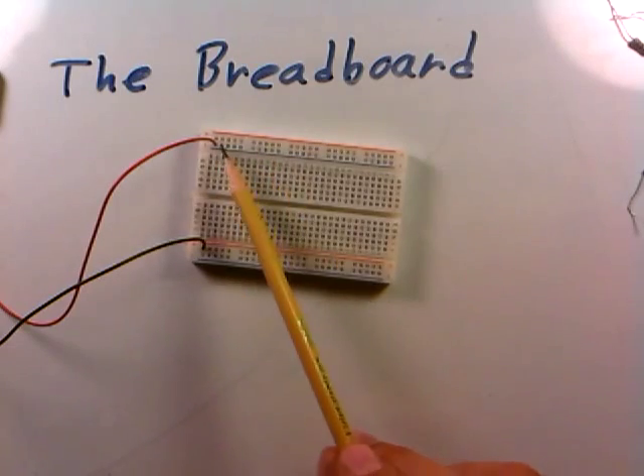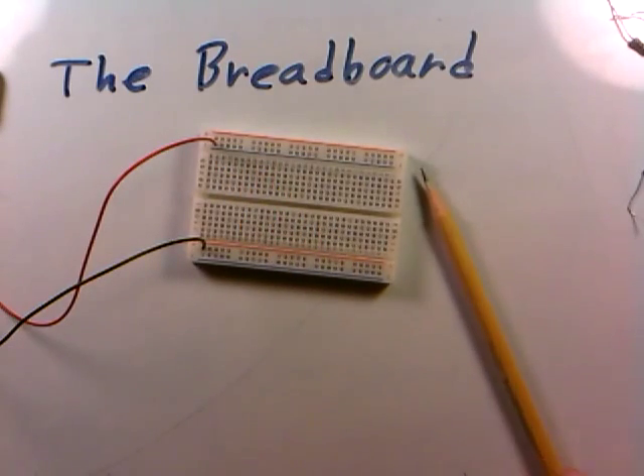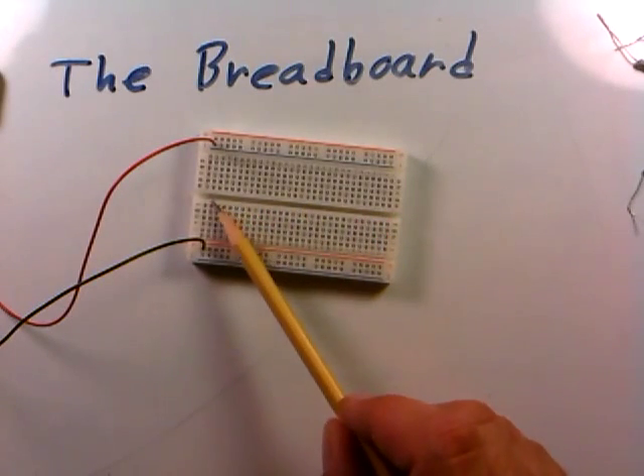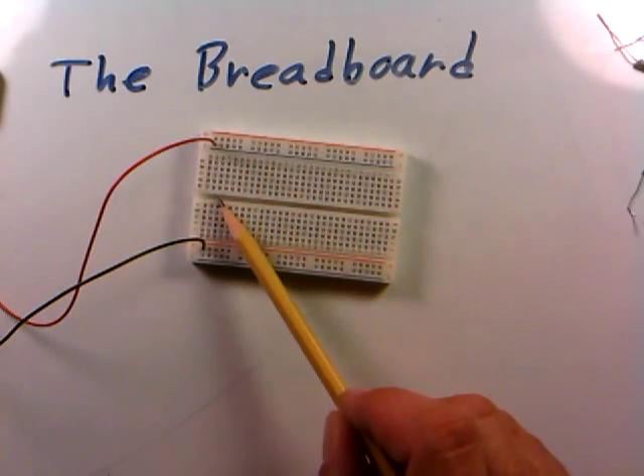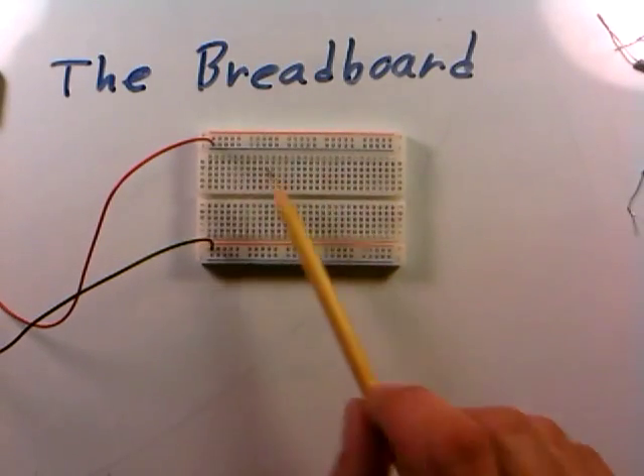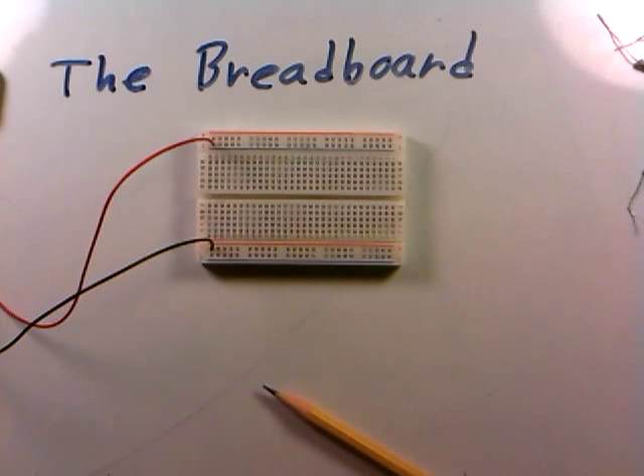By exploiting these long power rows, it makes it very easy to find places to tap in and get power in different parts of the circuit. If you were working on one side, you'd just tap in nearby rather than running a wire all the way to a distant power supply. That's what's useful about these upper rows. In a nutshell, that's how breadboard interconnections work.